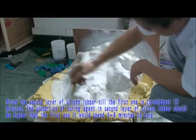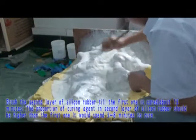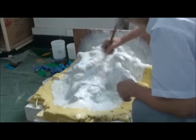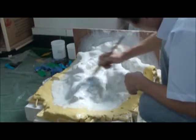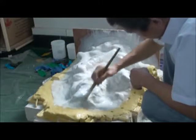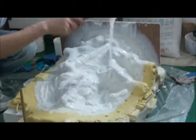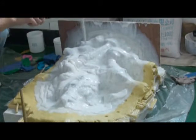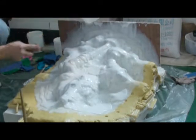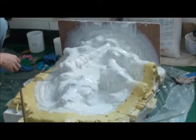Brush the second layer of silicone rubber once the first one is cured. The proportion of curing agent in the second layer should be higher than in the first one. It should take about 5 to 8 minutes to be cured.